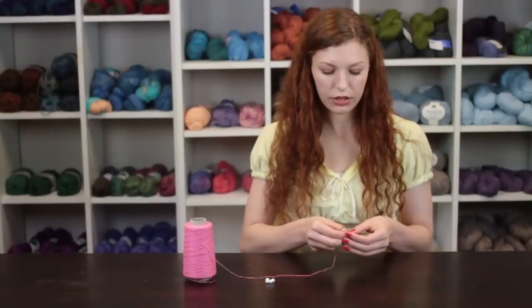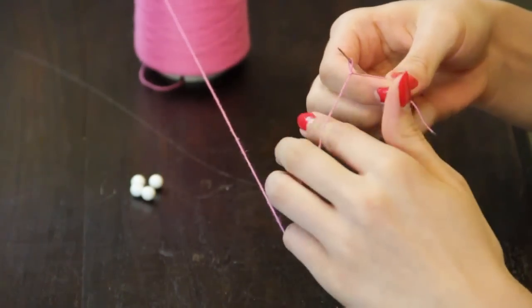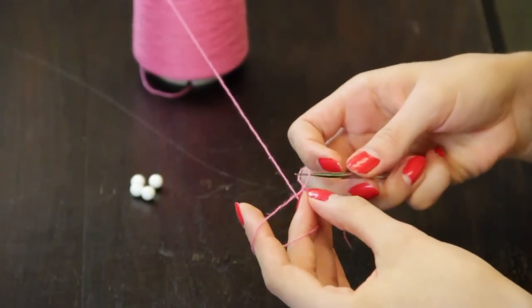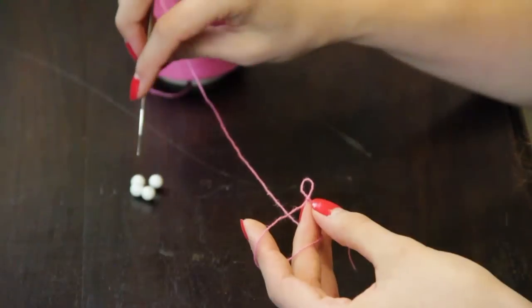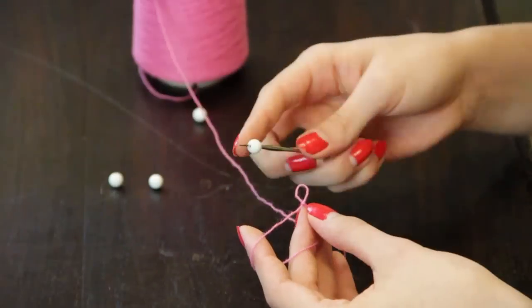We're going to take our crochet thread and make a slipknot, and we are going to chain one stitch. We're then going to remove the crochet hook from that stitch and place one bead onto our crochet hook.